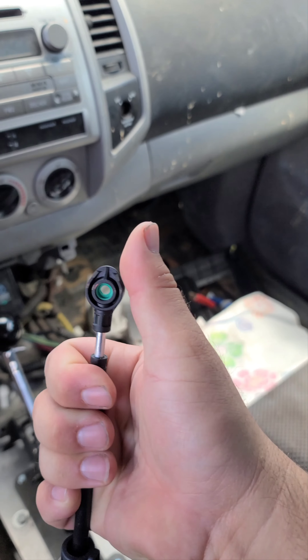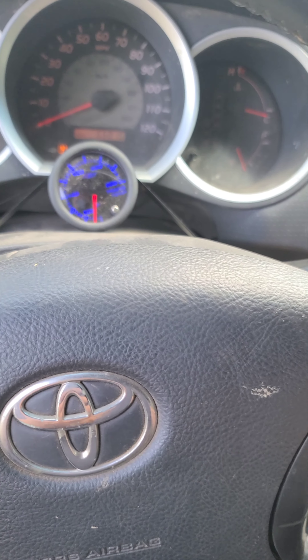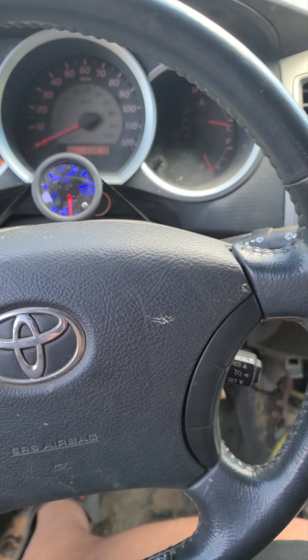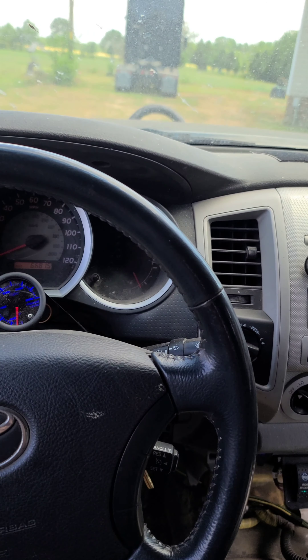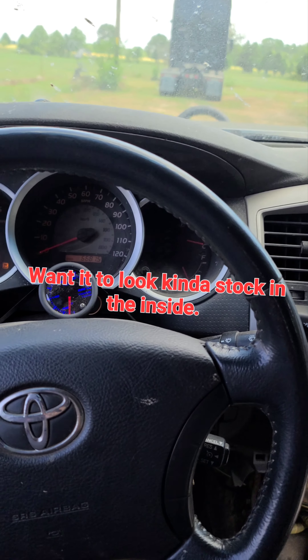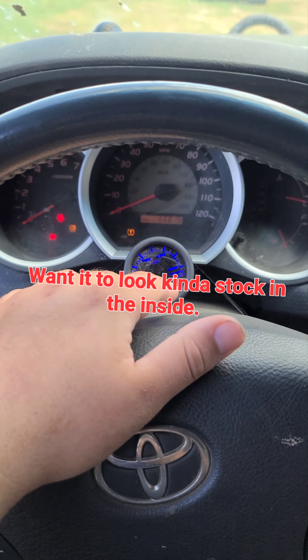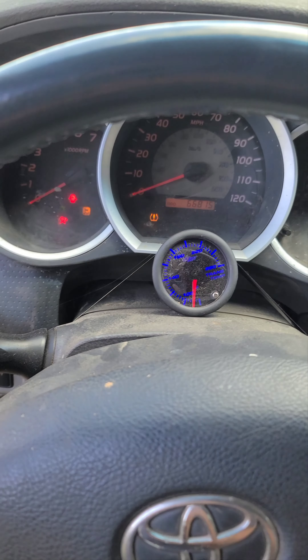This is park, if y'all didn't know. But this is how we're doing the truck. I'm gonna take these bulbs out because we're not supposed to be using this anyway. RPMs don't even work, just miles per hour.